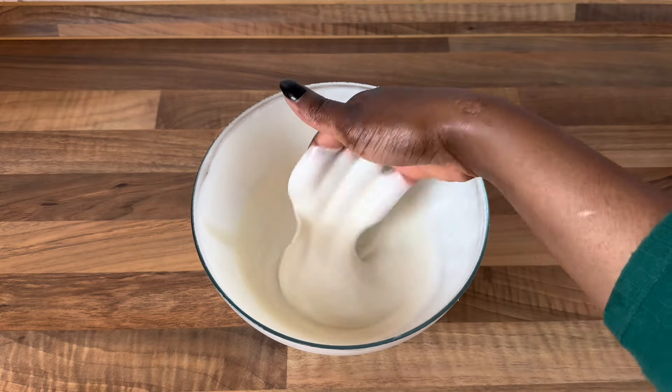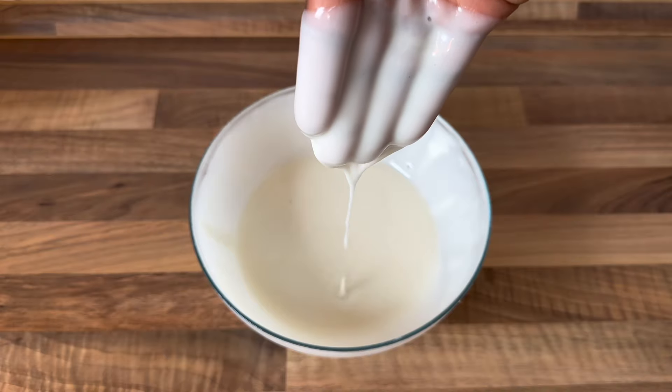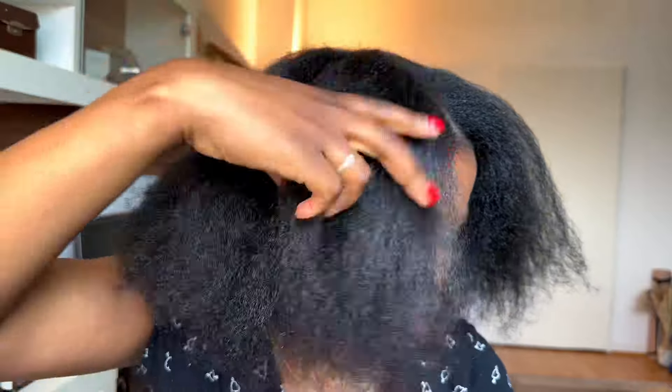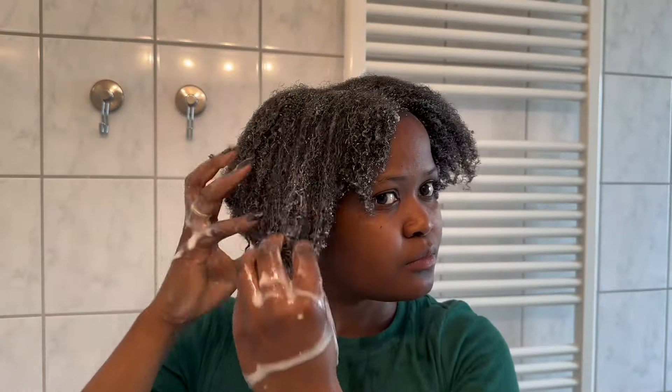Hey everyone, welcome back to my YouTube channel, my name is Yucinta. So nice to have you guys back. Today I'm going to be sharing with you this rice mask — it's been so amazing. I've been using it and I really love how it has been on my hair, so I decided to share it with you guys. Let's go into the video.